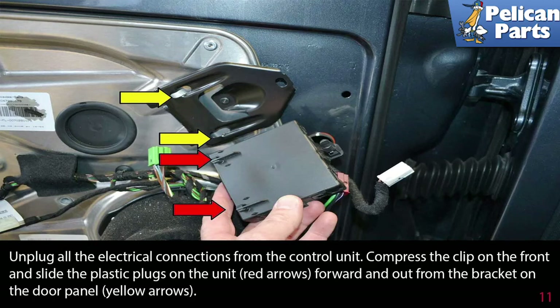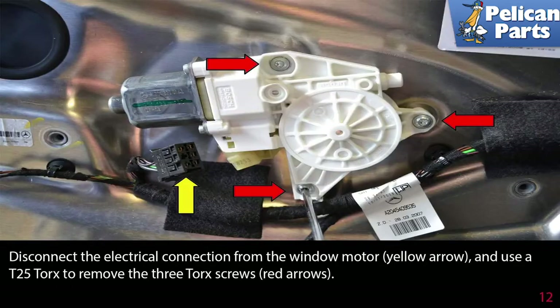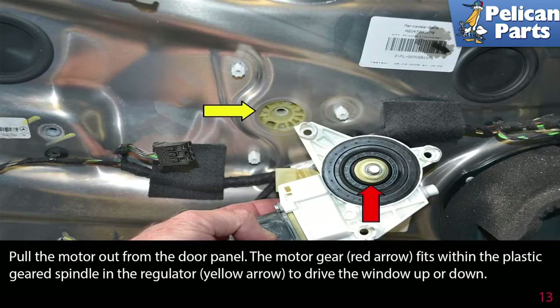Unplug all the electrical connections from the control unit. Compress the clip on the front and slide the plastic plugs of the control unit forward and out from the bracket on the door panel. Disconnect the electrical connection from the window motor, and use a T25 Torx to remove the three Torx screws. Pull the motor out of the door panel. The motor gear fits within the plastic geared spindle on the regulator to drive the window up or down.